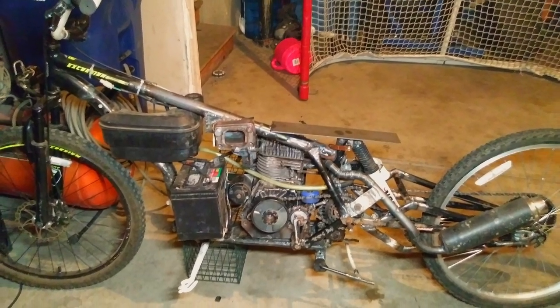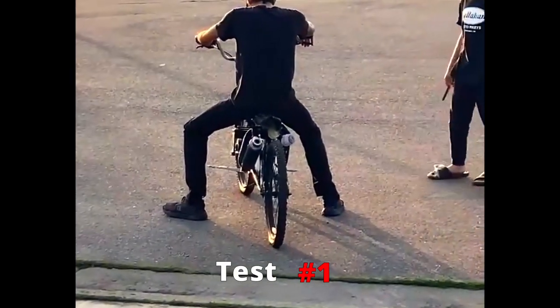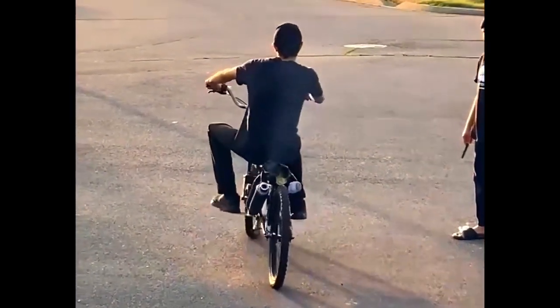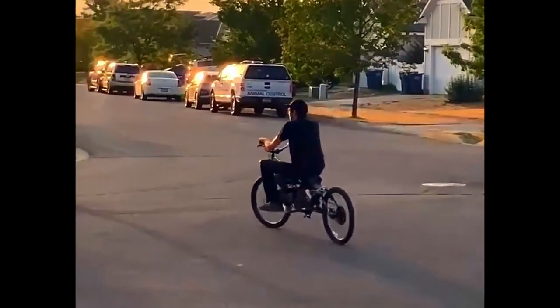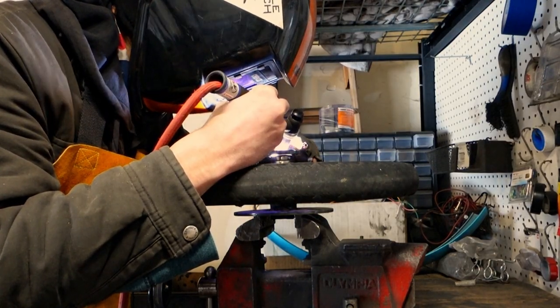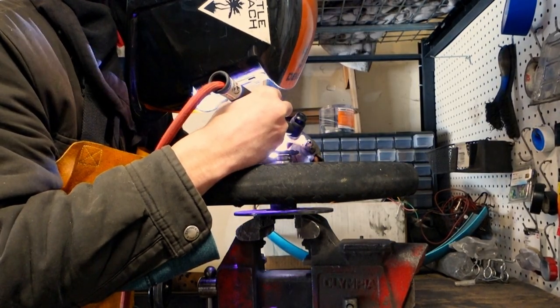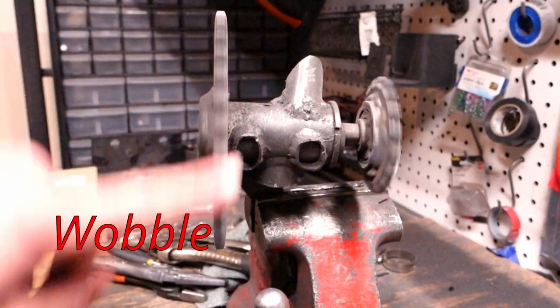With the bike put together, it was ready to undergo its first test drive. Disaster. The bike traveled around 70 feet before both chains were thrown off their sprockets. This was likely due to me welding with less than satisfactory precision, which led to a wobble being introduced in the drive train.